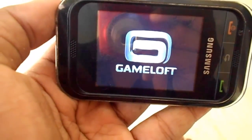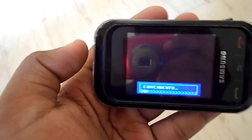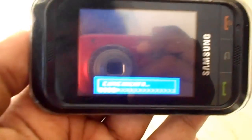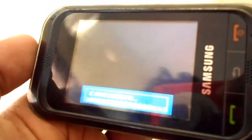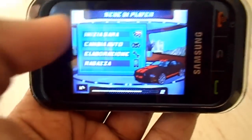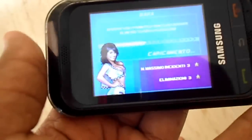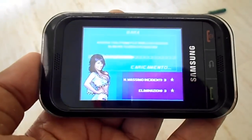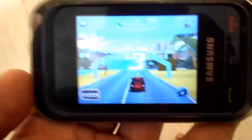This game is made by Gameloft and it is made for Java phones. It looks like it's loading. This is Asphalt 6 — let me play the career mode. Let me start it. It takes a while to get into the game itself. It has loading, and here in the game it looks pretty good for a phone like this.